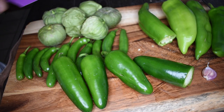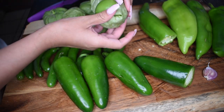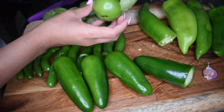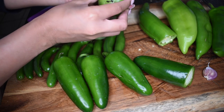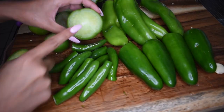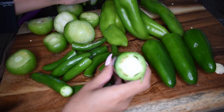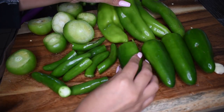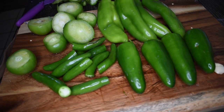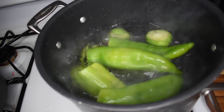I'm just chopping the ends off. For your tomatillos too, make sure you peel them off nicely and rinse them off really good because a lot of dirt does get trapped inside of the wrapper sometimes. I've just removed all of the stems from the chilies and the tomatillos, and then I just throw them all into a pot of boiling water.